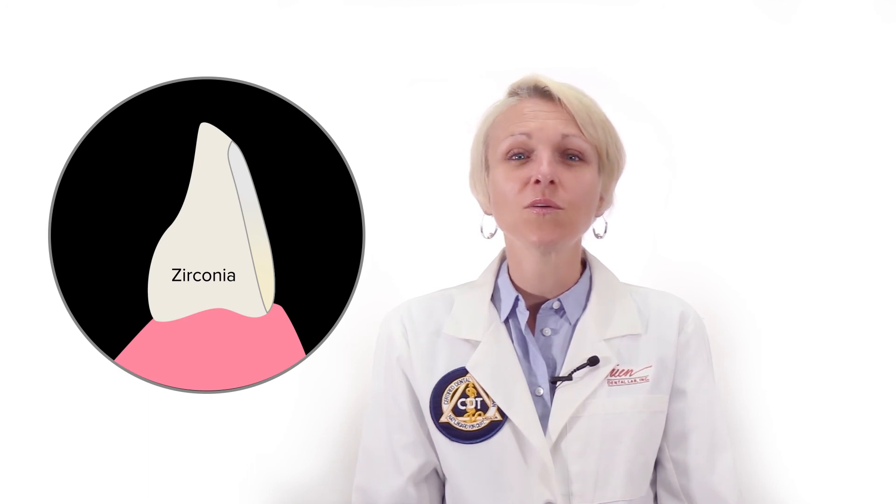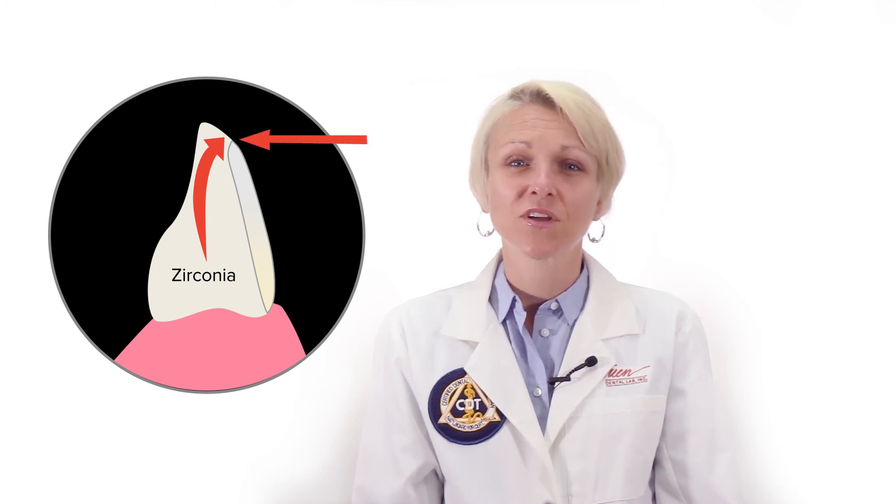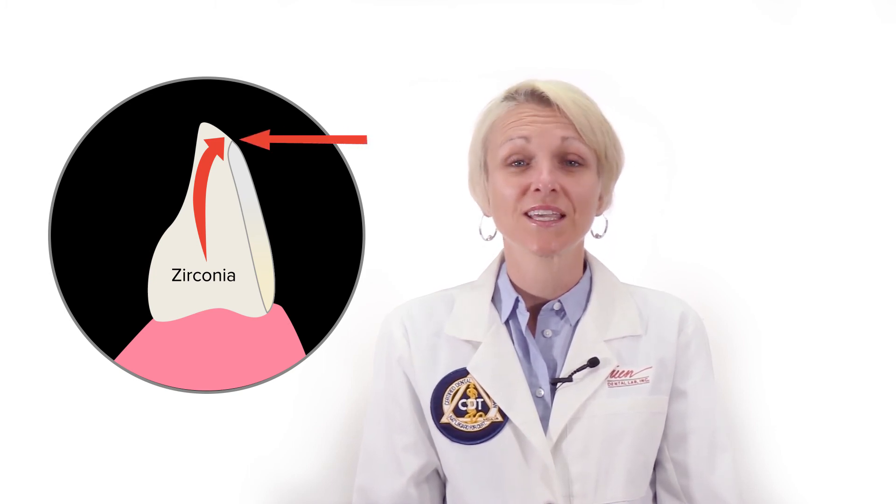In the lower arch, the zirconia would need to come up over the incisal edge or cusp for full protection, which would create a transition line between the two materials in the aesthetic zone. I hope you found this video helpful, and as always, please feel free to contact us with any questions.